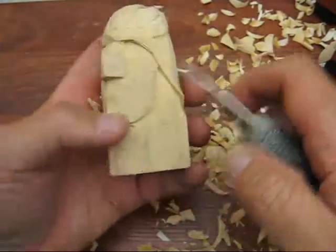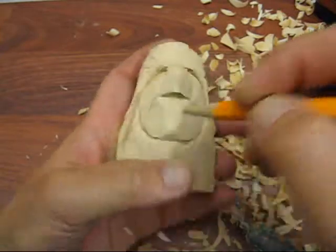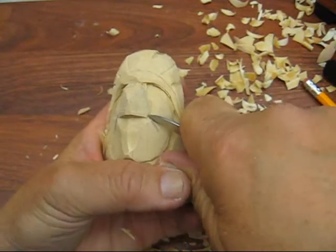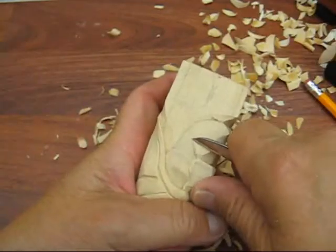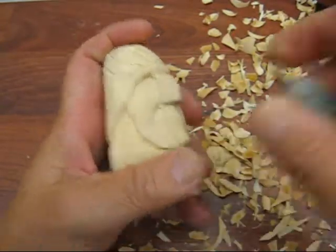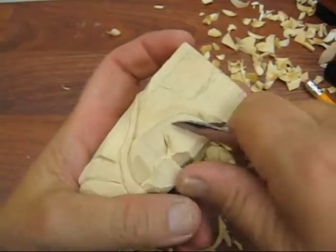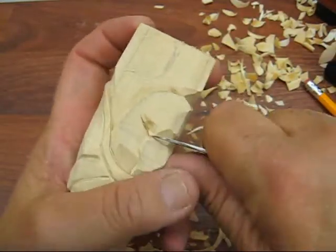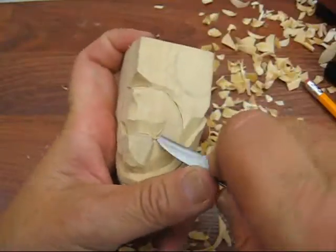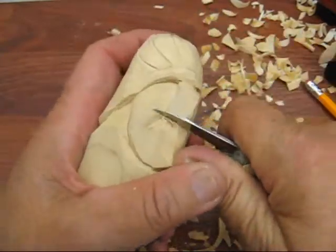Scoop out the chin a little bit. Right here they have definitely long areas where the mouth meets, so we're going to go ahead and do a nice big V-cut there. Before I put the mouth in, I'm going to round off his nose a little bit.